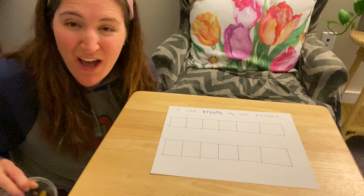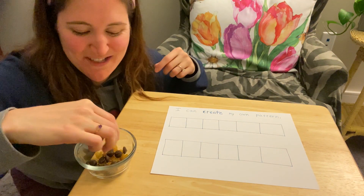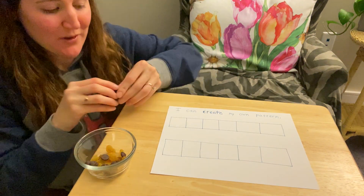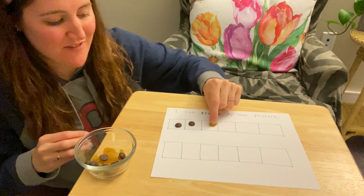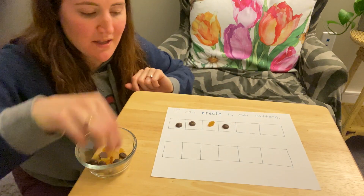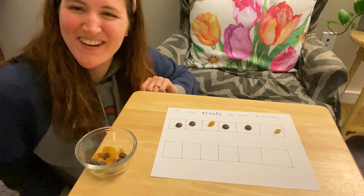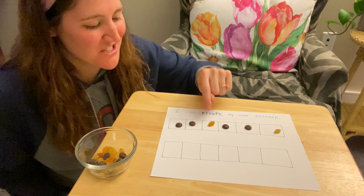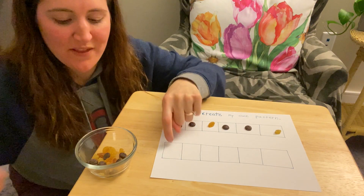I found some different objects that I'm going to use to make a pattern. I have some raisins and some chocolate chips. I'm going to do chocolate chip, chocolate chip, raisin, chocolate chip, chocolate chip, raisin. What a fun pattern — chocolate chip, chocolate chip, raisin, chocolate chip, chocolate chip, raisin.